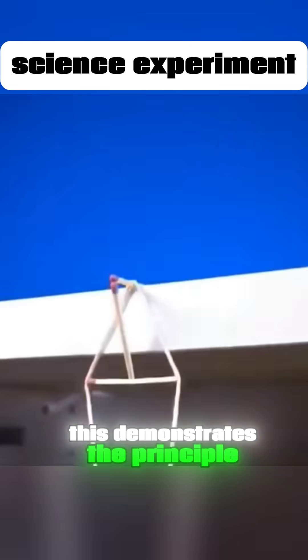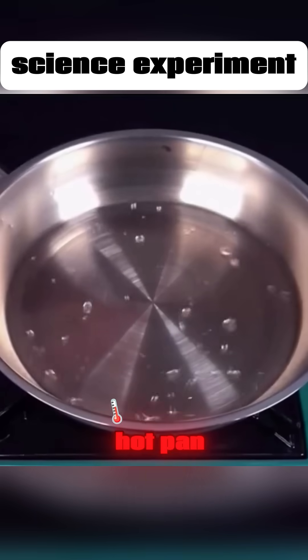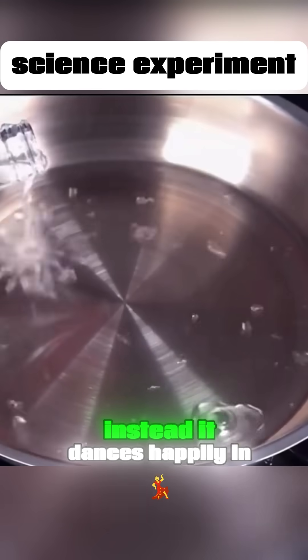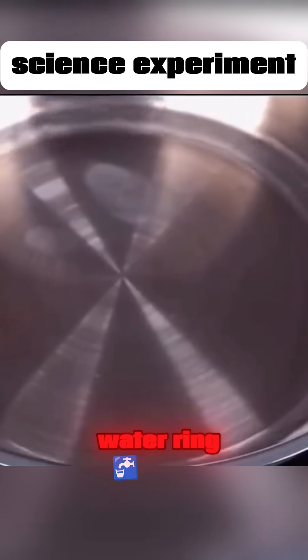This demonstrates the principle of balance and leverage. Drop water onto a super hot pan. The water won't evaporate immediately. Instead, it dances happily in the pan, eventually forming a continuously spinning water ring.